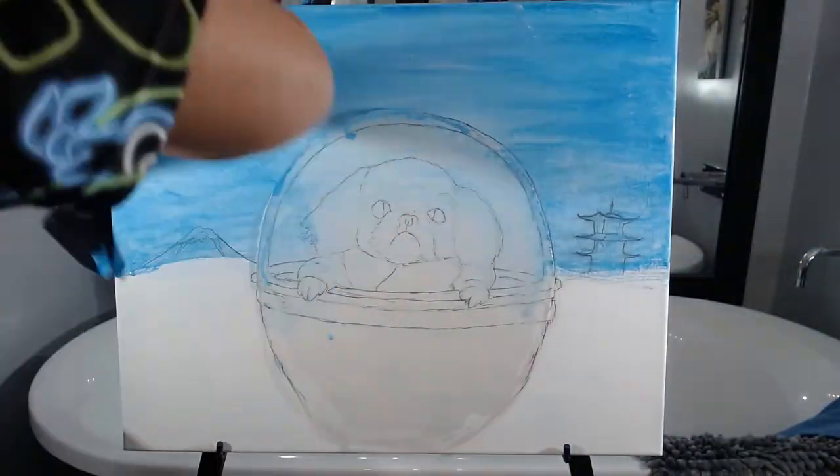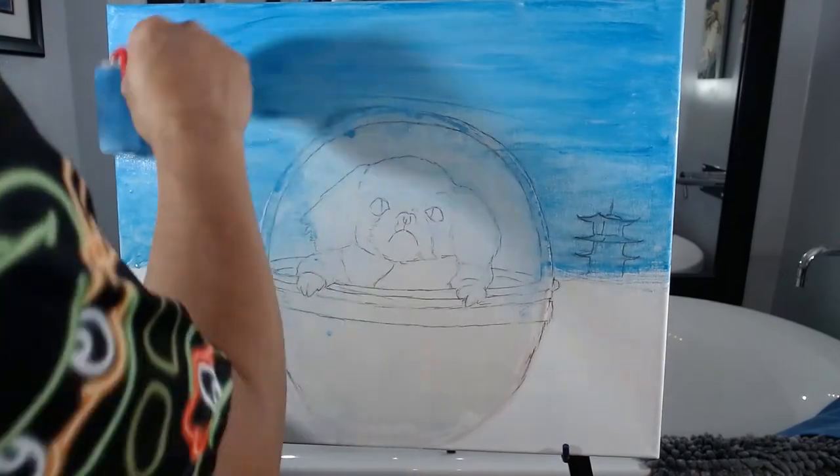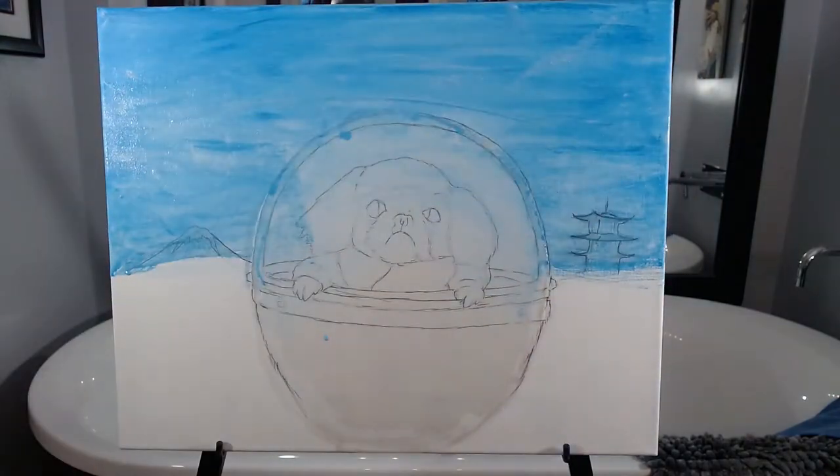For my second layer, I switch to a broad foam brush. The foam brush seems to carry more paint and doesn't drip.